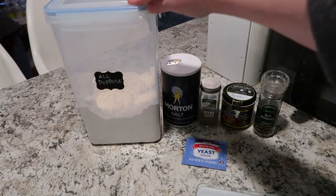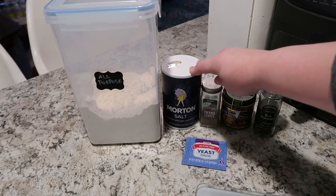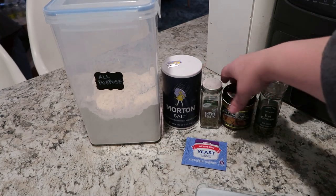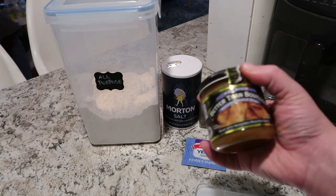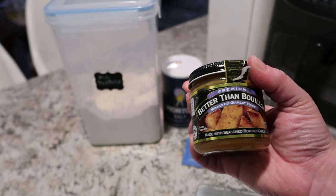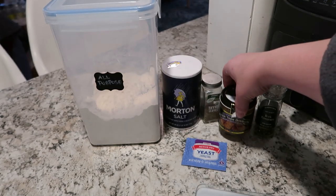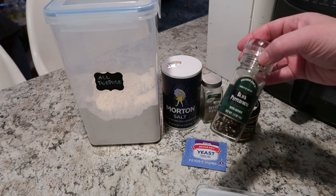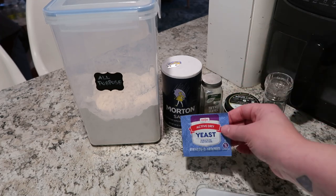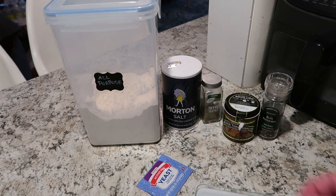For this recipe, you're going to need some all-purpose flour, some salt, some dried thyme, this wonderful stuff called Better Than Bouillon — this is the garlic soup base. I love this stuff; you should definitely try cooking with it if you haven't before. I also have some black pepper — it's actually fresh peppercorns that I'm going to grind — and a little pouch of active dry yeast.